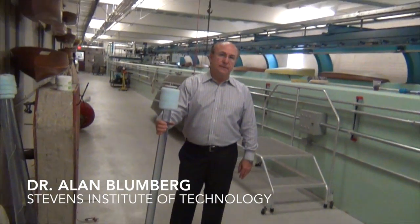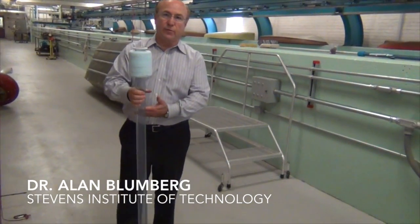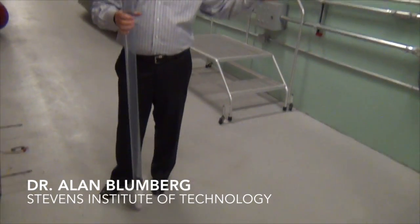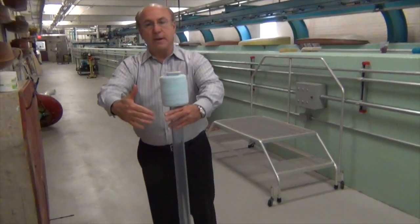As it turns out, there's a source of cold water 100 meters below the surface. Dr. Alan Bloomberg has figured out a pump where gentle wave motion brings that water up.